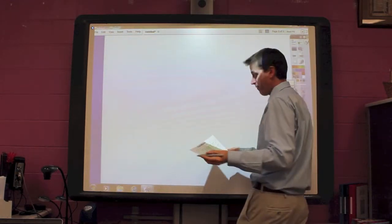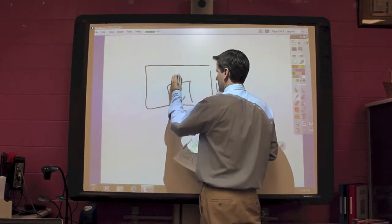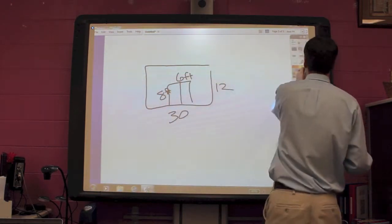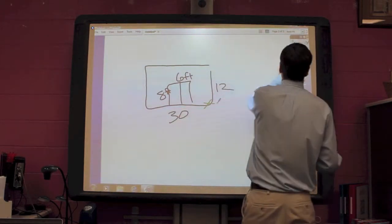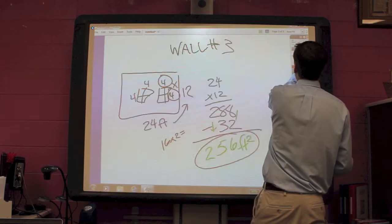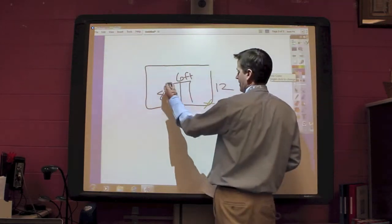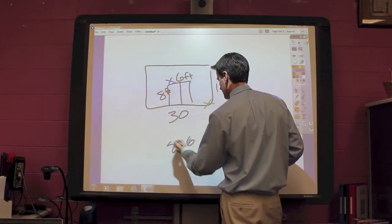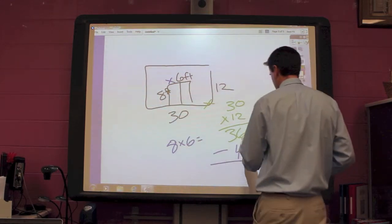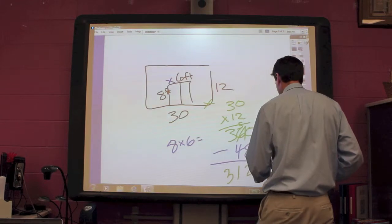We've got one more wall left. Wall number 4 was a 30 by 12, and it has a 6 by 8 foot closet. We did 30 times 12 earlier on wall number 2 — 30 times 12 got me 360. So I take 360, and then I've got to take my closet, which is 6 by 8. 8 times 6 equals 48, and I'm going to subtract that from 360: 10 minus 8 is 2, 5 minus 4 is 1, 3 minus nothing is 3. So 312 square feet.